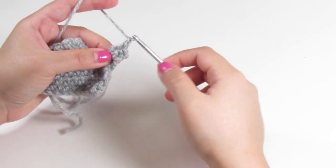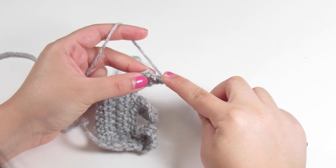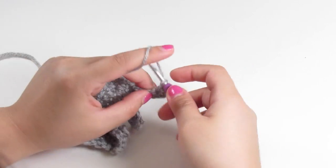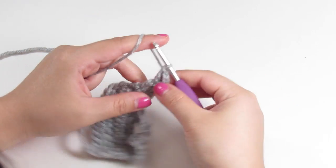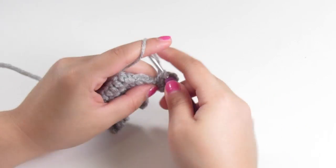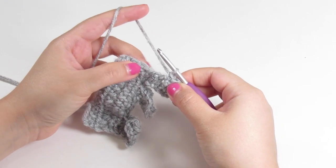For the fifth row, chain up one, turn your work, single crochet two times. Chain up two, and then we're going to double crochet into that same space where that last single crochet was. Working around, we're going to do a single crochet up the front of the leg, and then we're going to do slip stitches until there are four spaces left that we want to keep open — and that is where we're going to make the head.